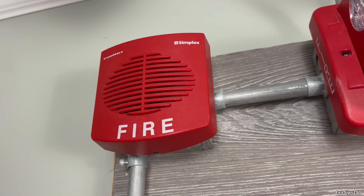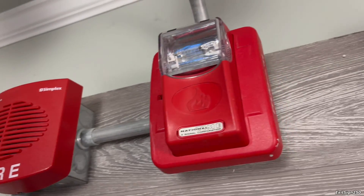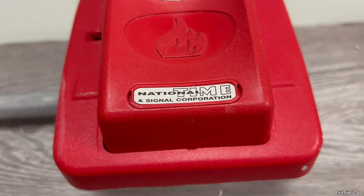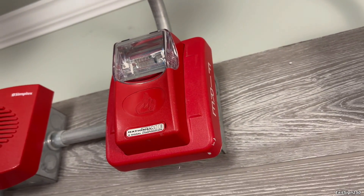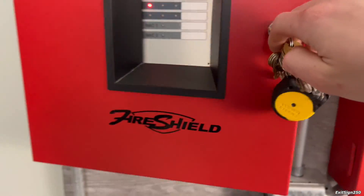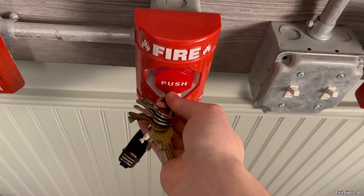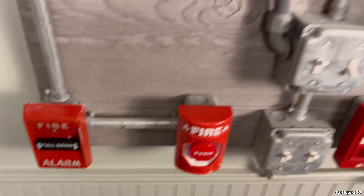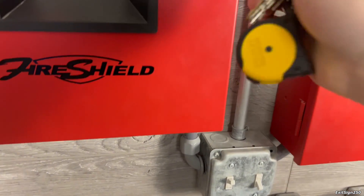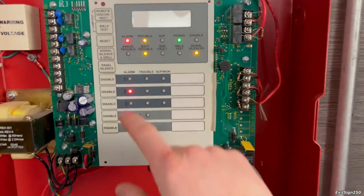Here is a Simplex TrueAlert horn only and it's doing continuous obviously. And then we have a National Time branded Gentex Commander 3 strobe. It has a fixed 15 candela strobe on it. I will go ahead and reset this system and then we can re-alarm the next. Push stations are pretty cool — they're different from normal pull stations. And that was also zone 2. It's kind of a funny coincidence; I really didn't mean to do that. And that strobe was doing audible silence.